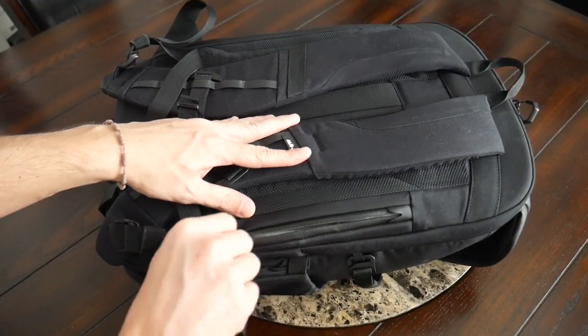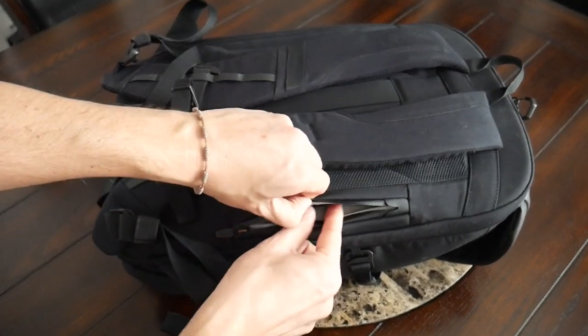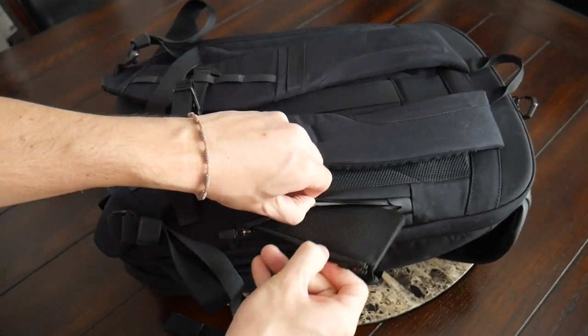On the back of the bag, you have an additional zippered pocket that's a little more hidden, making it a good spot for sensitive items such as spare cash or maybe your passport. In my case, what I currently have here is the Air card holder, which is one of the wallets I like to travel with.